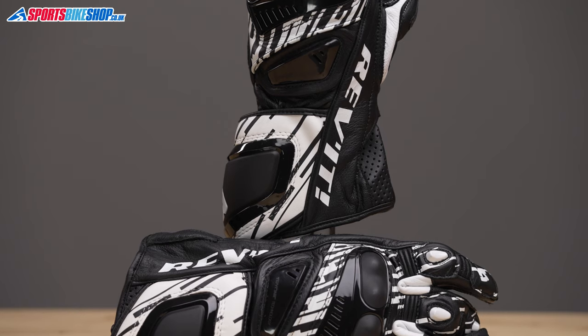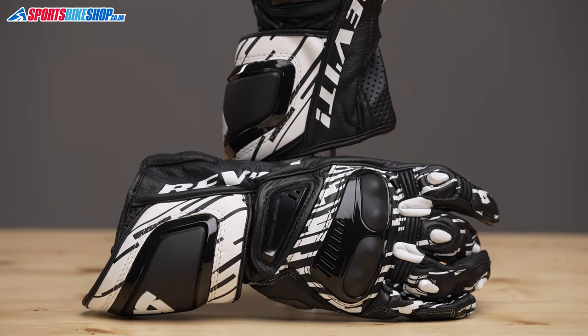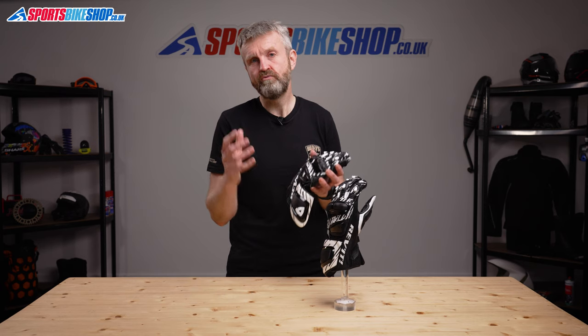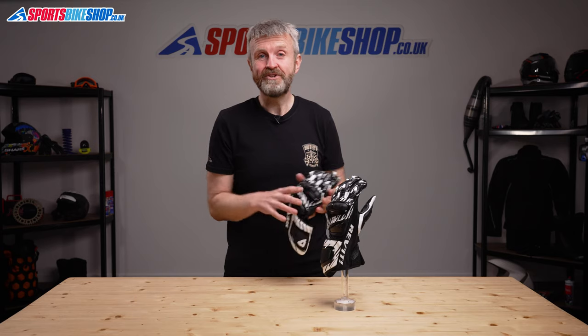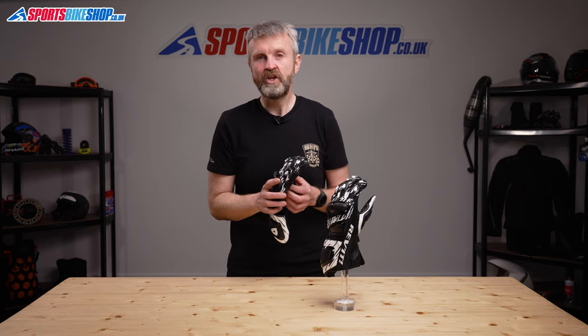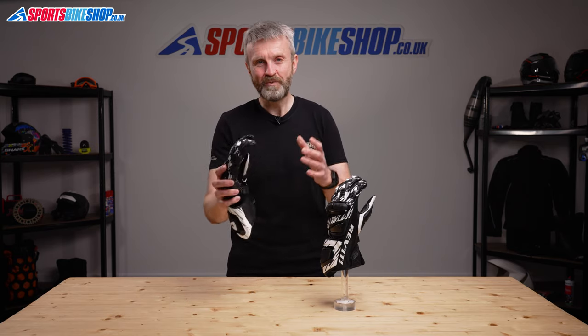Once they'd had some time to bed in, I was really happy with these gloves, and I think the £159.99 asking price is actually pretty good for a pair of well-made and reassuring race sports gloves. I hope that tells you everything you wanted to know about the Revit Quantum 2 gloves, but if there is anything you'd like to ask or to add, then please pop a comment below. Thanks for watching.